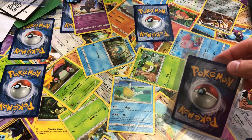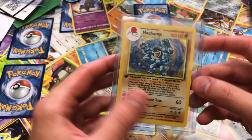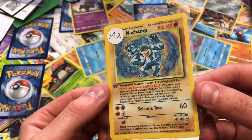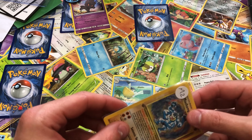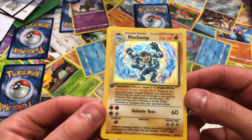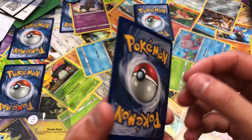Oh yeah baby, look at that! Minty, minty — my champ, first edition base! If you love old-school cards, you'll love this. And there's a little bit of shiny in there too.